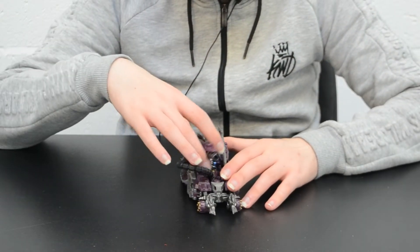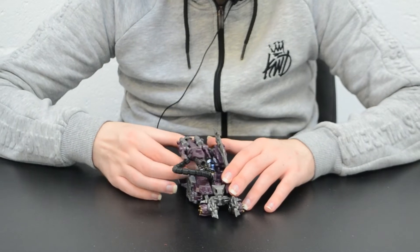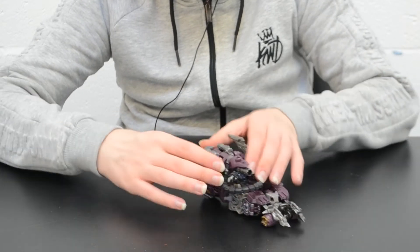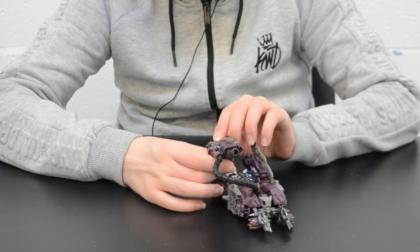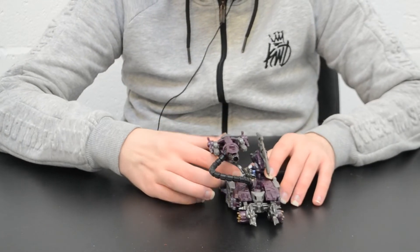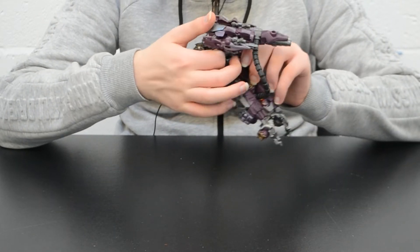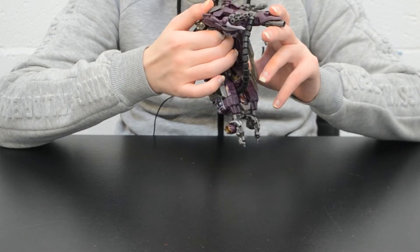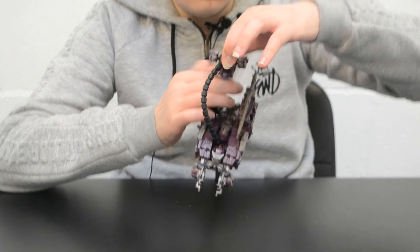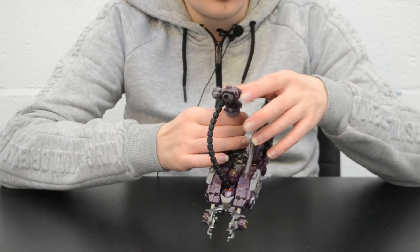Shockwave has got a lopsided turret with an arm blade on one side and a cannon on the other. This cannon is actually a Mech Tech weapon. Pushing in this spring-loaded grey piece at the back flips over two secondary barrels. Unlike all the other Mech Tech weapons in Dark of the Moon, this one can actually lock into place because of the tab and slot mechanism right at the end of the grey piece. So this is Shockwave's cannon in its full configuration. You can unlatch the grey piece to snap back the spring-loader mechanism to restore it to one barrel form.